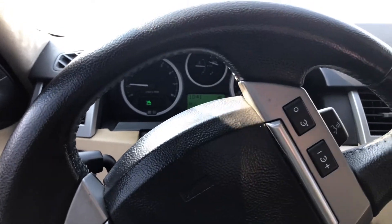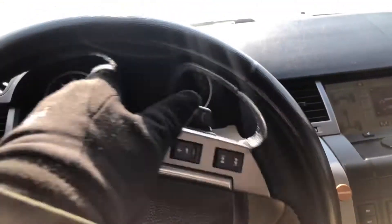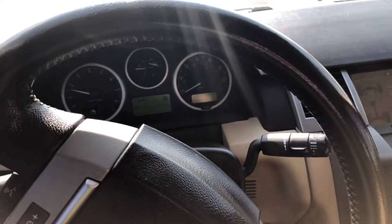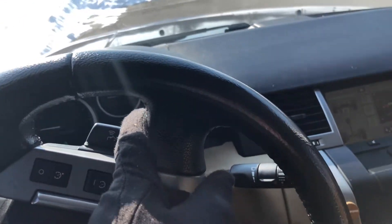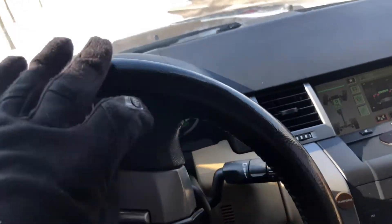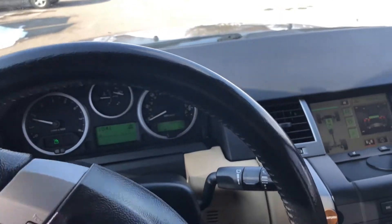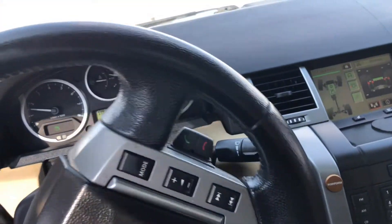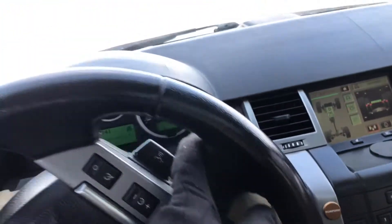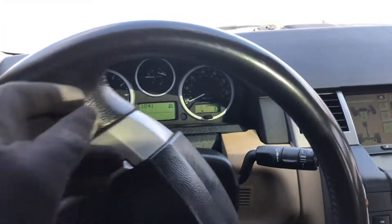The other interesting thing about Land Rovers is that it doesn't jerk and pull like most — you can hear it is working, but it doesn't jerk and pull and crank like most four-wheel drive vehicles would. Even when you turn the wheels sharply like this, it's minimal, minimal pulling.